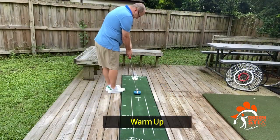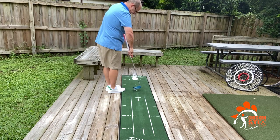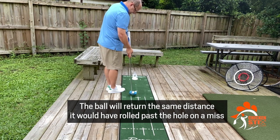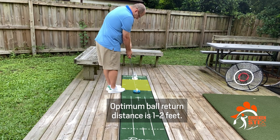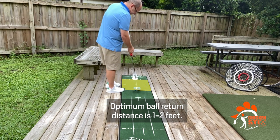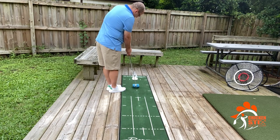The first thing I like to do when I get the Putt Out set up is just work on some basic speed. What I'm looking to do is putt the ball and have it return no further than the second line increment right here — that's about two feet. So my goal is to have the ball coming back somewhere within one to two feet. That's kind of how I start out warming up, just nice easy putts from two feet, looking to get my speed correct.